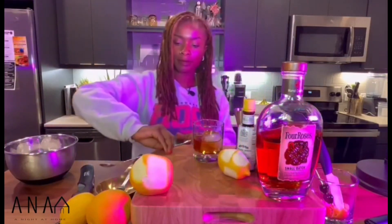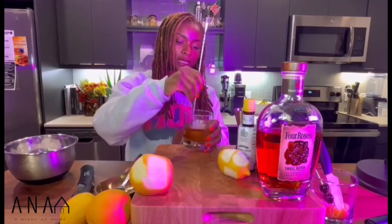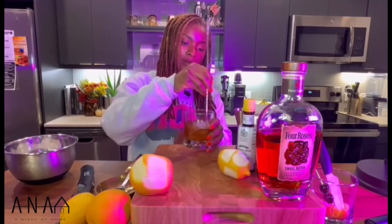From there, you're going to do a little stir. Stir that for a few seconds to get the bitters and the syrup all mixed together.